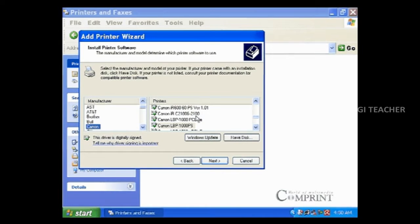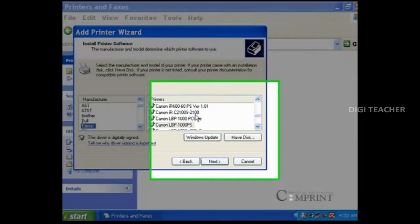To install in this way, click on the have disk option and browse the folder which contains the printer drivers and install the printer.